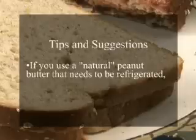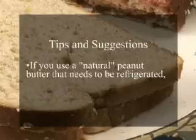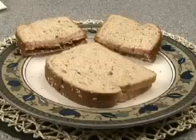Here are some helpful suggestions. If you use a natural peanut butter that needs to be refrigerated, let the peanut butter come to room temperature before you spread it to avoid tearing the bread. And this is how to make the perfect peanut butter and jelly sandwich.